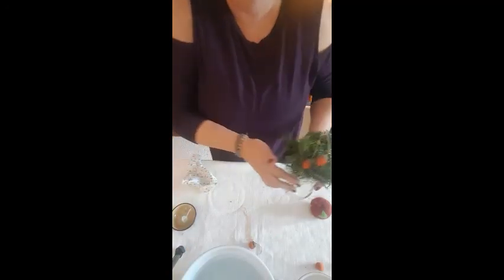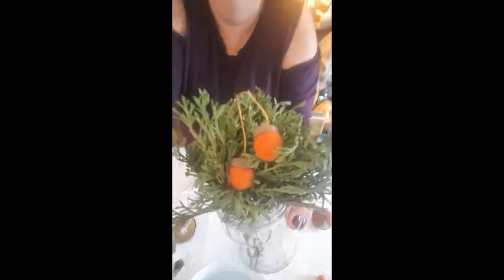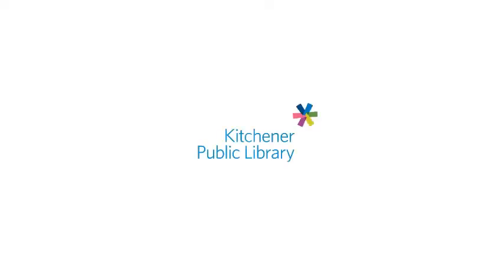And those are your finished acorns. Thank you for joining me for this wet wool felting workshop — that's quite a mouthful. I look forward to sharing more natural, sustainable activities with you. Thanks very much, bye-bye.